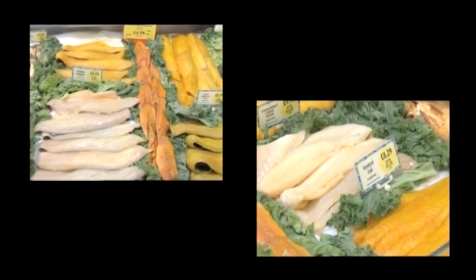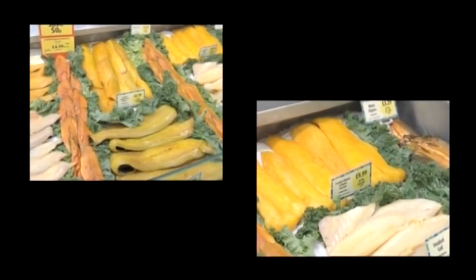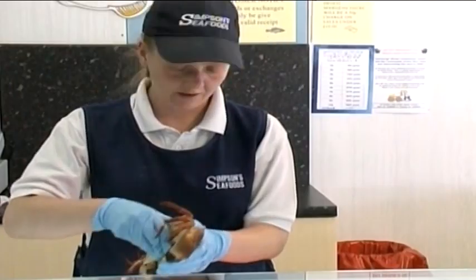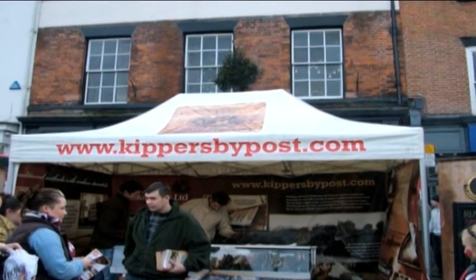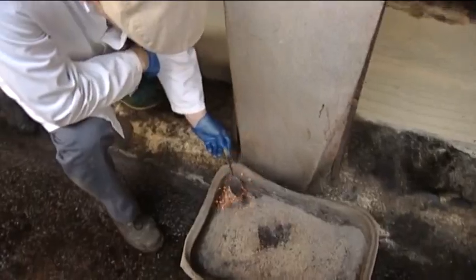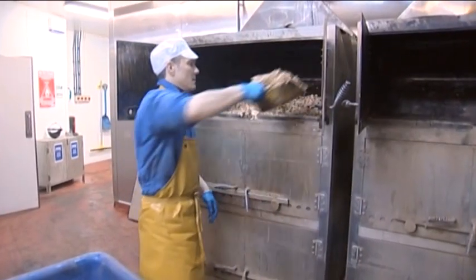There are a wide range of traditional and modern smoked seafood products to be found on the supermarket shelf, in your local fishmongers, and even some that are available mail-order. In this series of programmes, we will look at three main ways of smoking seafood.